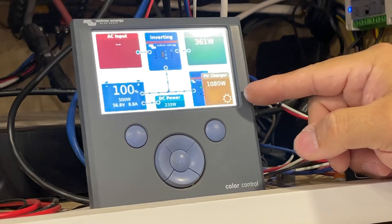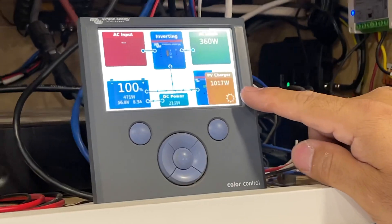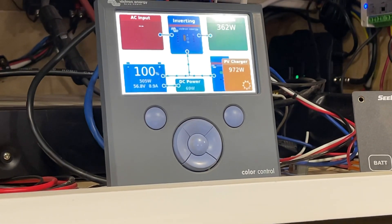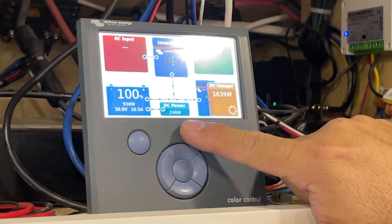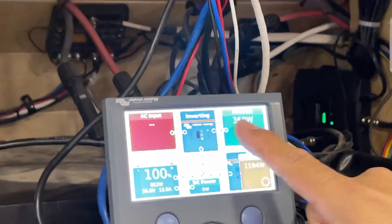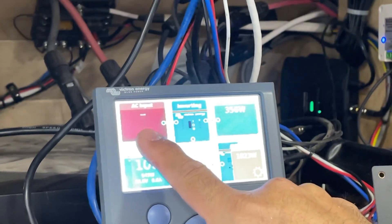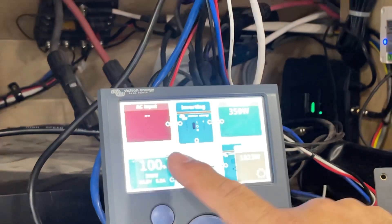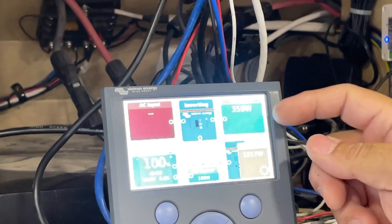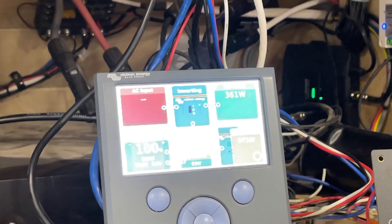We're running the mini split drawing about 350 watts. We're getting about a thousand watts from solar. You'll see the solar go up as the load goes up to try to keep the battery. This shows how much DC power we're drawing, how much AC load we've got, and these little dots represent where the energy is going. If we're on a 15-amp cord and the air conditioner kicks on, it'll draw the rest from the battery — it'll only ever pull 15 amps from shore power.